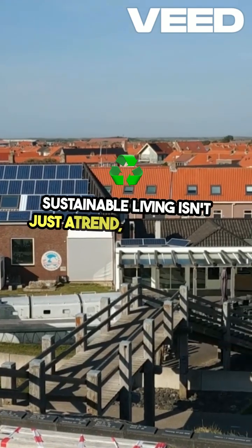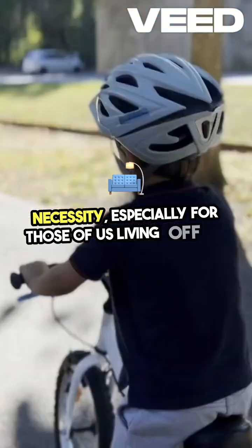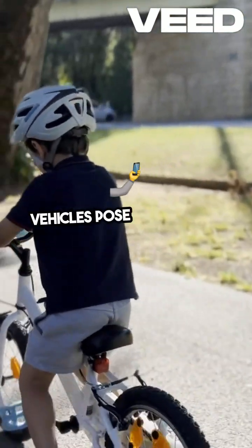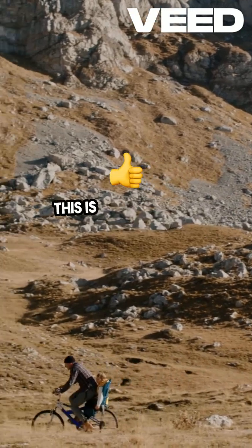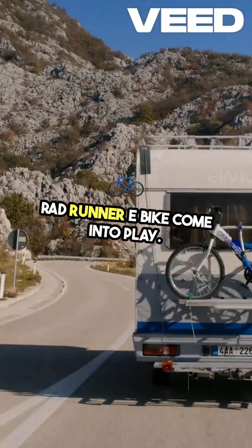Sustainable living isn't just a trend — it's becoming a necessity, especially for those of us living off-grid. When it comes to transportation, traditional vehicles pose challenges with their reliance on fuel and frequent maintenance. This is where solar-powered alternatives like the Rad Runner e-bike come into play.